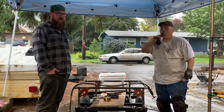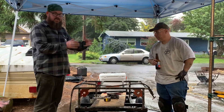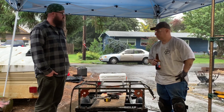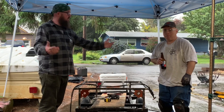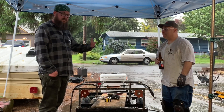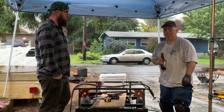Thanks for watching. Tune in next time — I'm sure before I get with John again he'll have the hitch stuff worked out, and hopefully we'll be test driving. Stay tuned for that. Hey, if you haven't, please subscribe to help us out. We're trying to have a go at this and we appreciate the support we've gotten. Stay tuned.